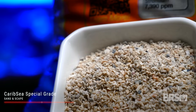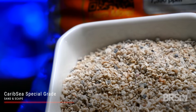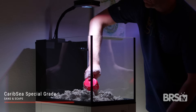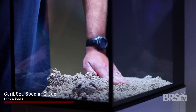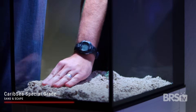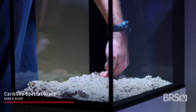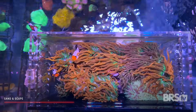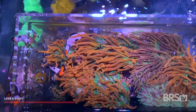Sand and scape. Since the nems will need a low to medium flow, Carib Sea special grade is the perfect sand for the setup. I use just enough to cover the bottom glass — probably less than 10 pounds total — and smoothed it out by hand pushing the sand away from the edges of the tank. There really wasn't much aquascaping to do since my anemones were already attached to rocks in their quarantine tank.